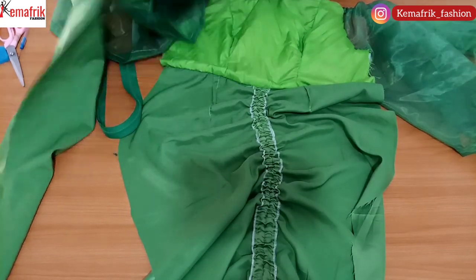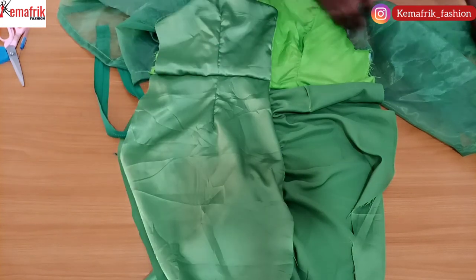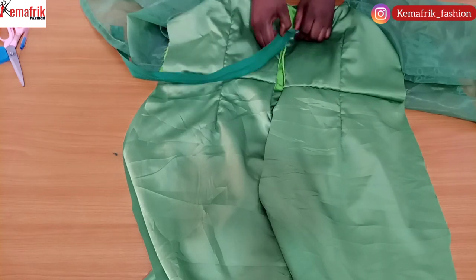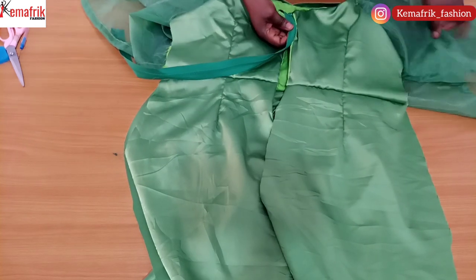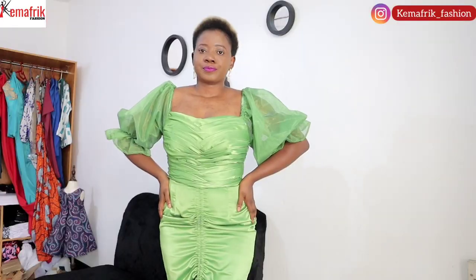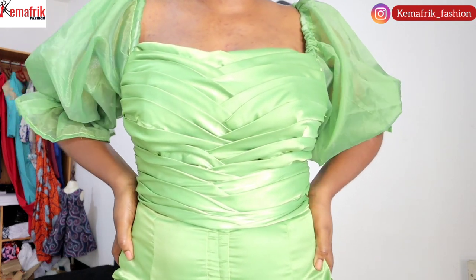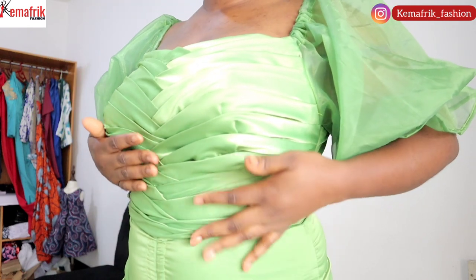I go ahead to sew the side seams together by the one-inch allowance added while cutting. This is the final look. I also ended up attaching another elastic strip about three inches above the hem of the sleeve by dragging an elastic strip and sewing down a straight stitch, which created a gathered effect along the elbow of the sleeve.